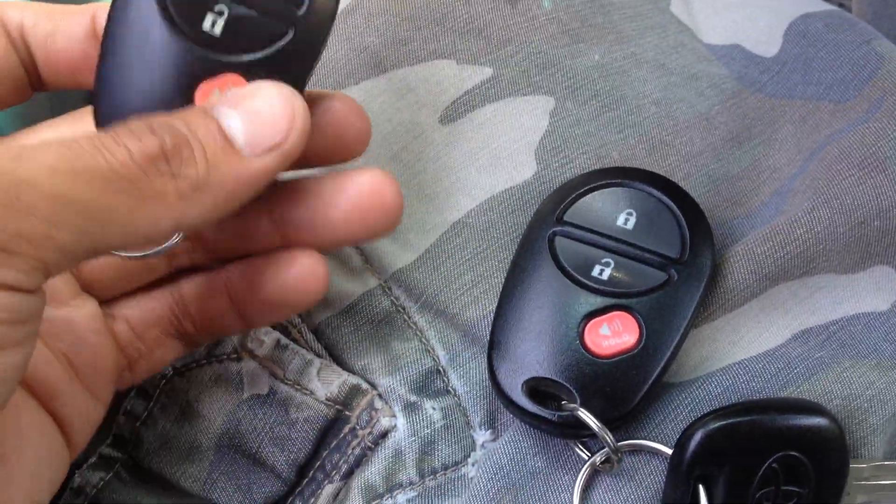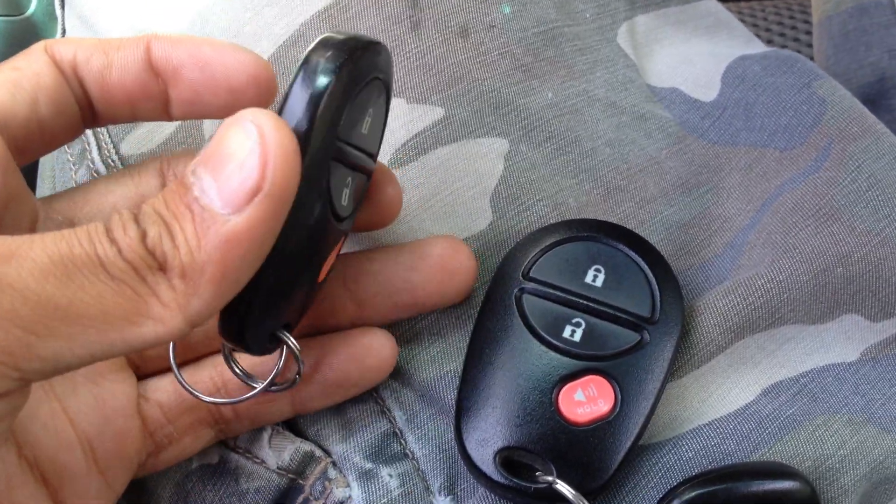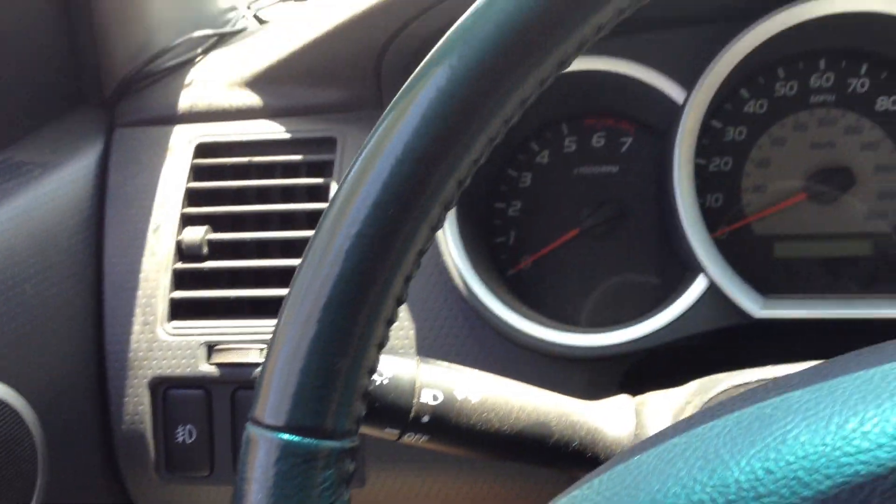What's up YouTube. So I bought these remotes off eBay for $30 off some chick. It was for a RAV4, but I reprogrammed them for my Tacoma here.